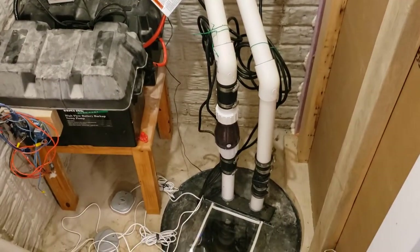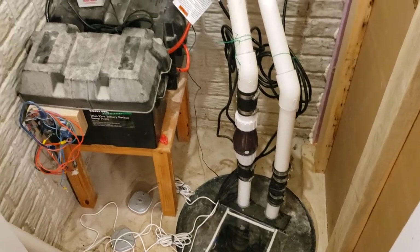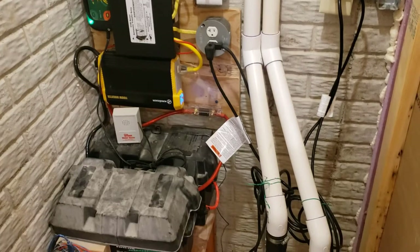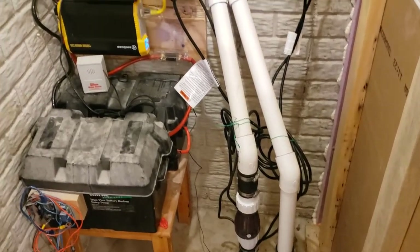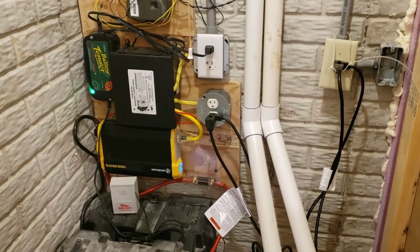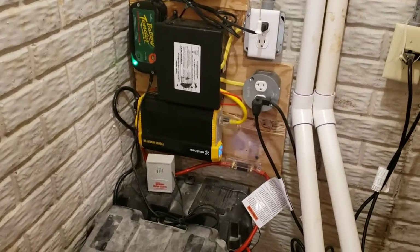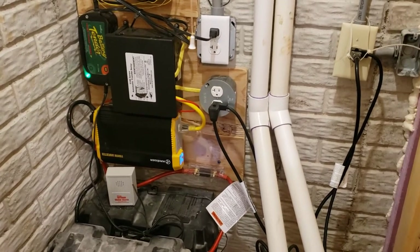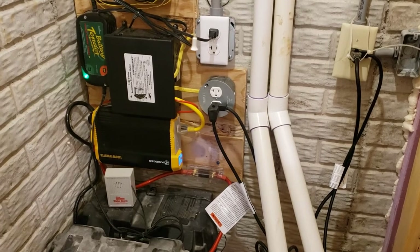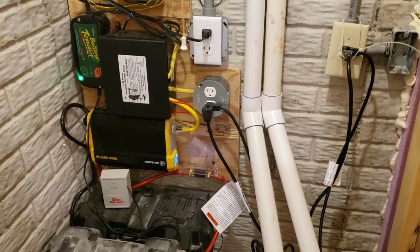I wanted to show what I've come up with here and maybe give you some ideas for a project you might be working on. This is just showing what it can do for sump pumps, but this same setup could be used for any critical electrical device that needs to run. It's primarily geared towards higher amp load or higher wattage devices, but it would work for anything — pumps, fans, blowers — anything that needs to run even if the power is out at your house.